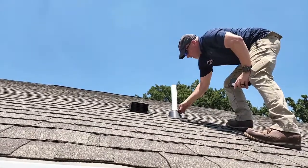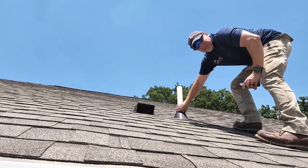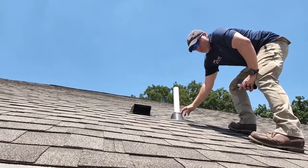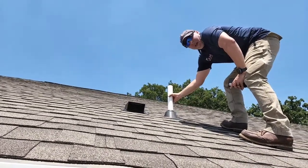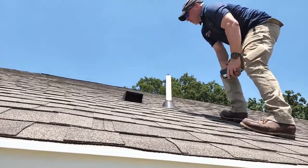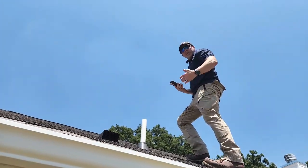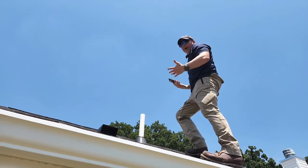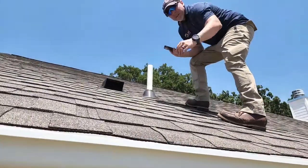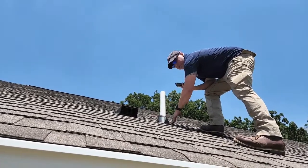The rubber grommet that sits up on top — we want to look at this, especially between the eight and 12 year mark, because it's going to start to dry rot up around the edge. Most active water leaks in a roof are going to happen right here at this junction. But a plumbing boot literally costs about 12 dollars. You can repair a roof leak for 12 bucks — come up, pull it off, watch YouTube videos or call a licensed roofer, slide the old one off, put a brand new one on, reapply mastic, and you've just saved your roof another 10 years.